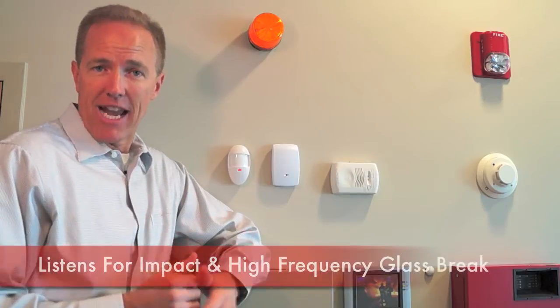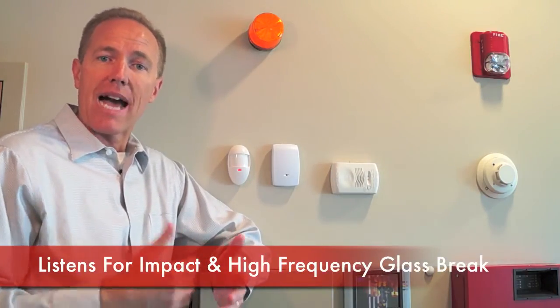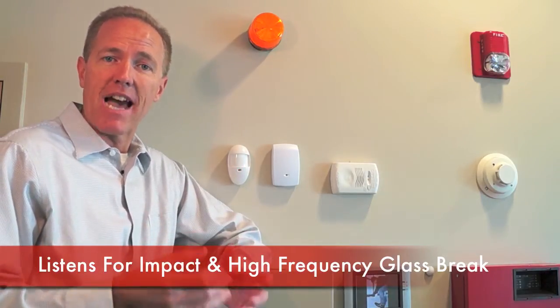That listens for the sound of breaking glass. When glass breaks, two sounds actually occur. The first is a low-frequency thud when the glass is hit hard enough to break it. The second is the high-frequency sound of the shattering glass. So a glass break sensor wants to hear both of those sounds in the right order within a very small time window, indicating that glass has actually broken.